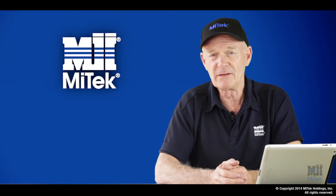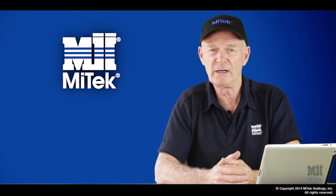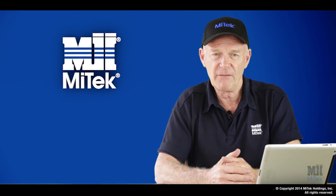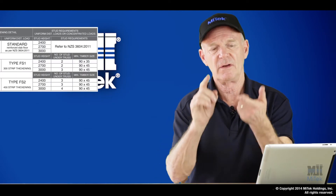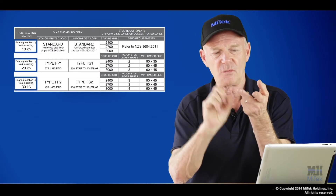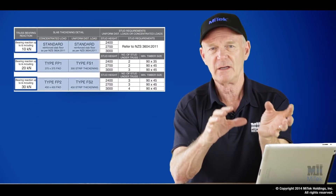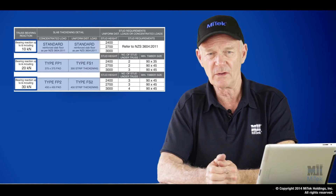At MyTech we've made it very easy for the fabricator to quickly decide what the magnitude of that load is. Our foundation charts cover off a 10 kN, a 20 kN, and a 30 kN reaction, and the specific foundation details that go with those loads.